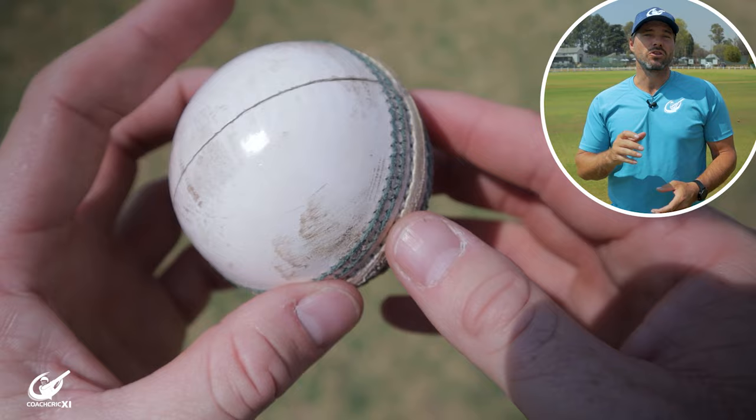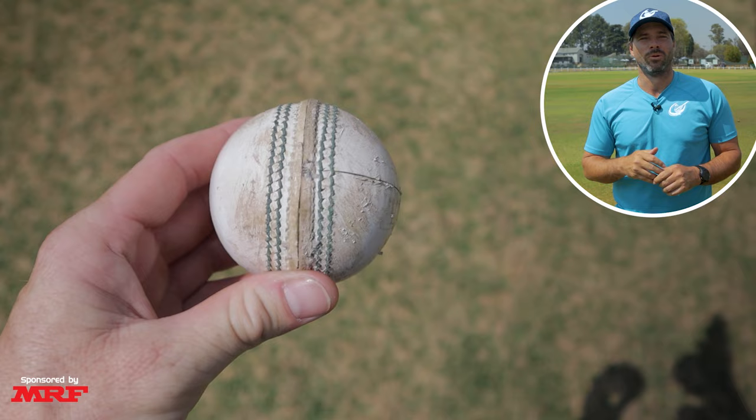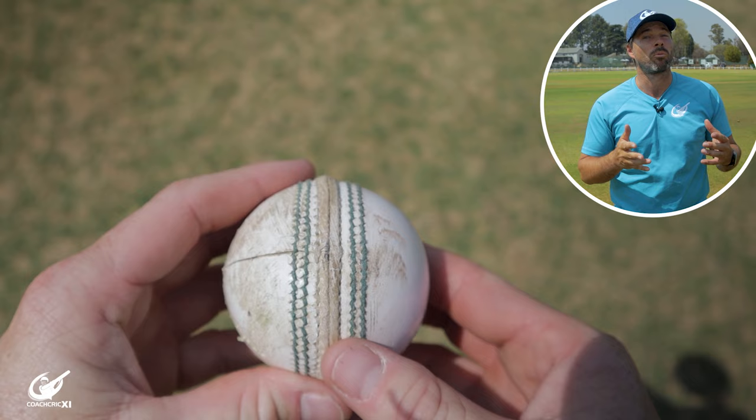What is swing bowling and how does a ball swing? Swing occurs when one side of the ball cuts through the air faster than the other side, allowing the ball to dip into the side that is moving slower through the air. When the ball is swinging conventionally, the air will pass over the smooth side faster than over the rougher side, allowing the ball to dip into the rougher side and swing that way.